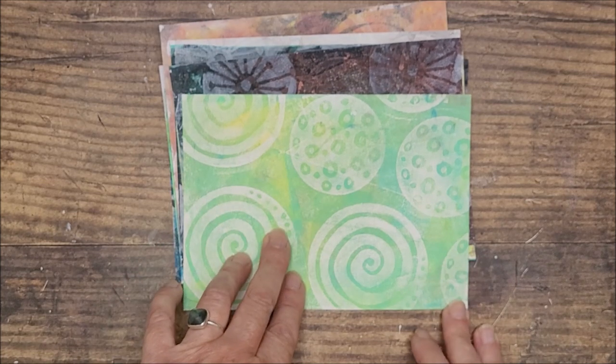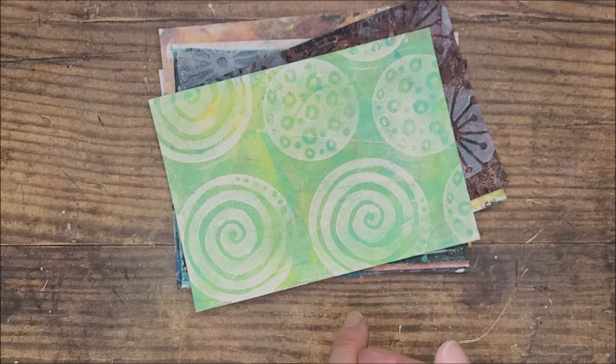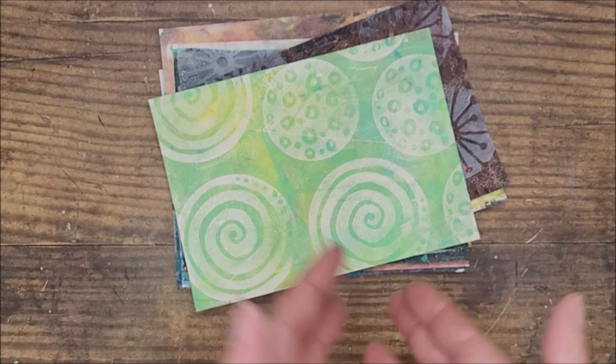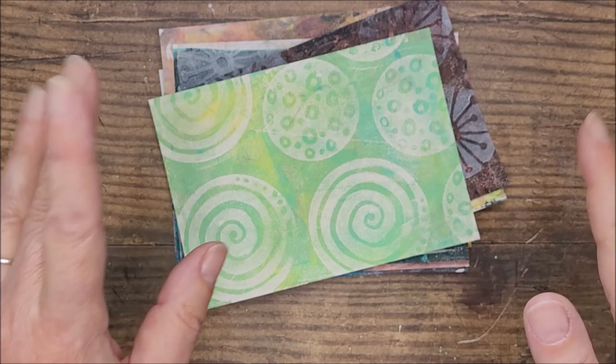I'm just going to create a couple of finished projects from these prints which I'll show at the end, so stick around. But for now, that's all — if you enjoyed this video leave me a thumbs up, don't forget to subscribe, and I'll see you again soon. Bye!